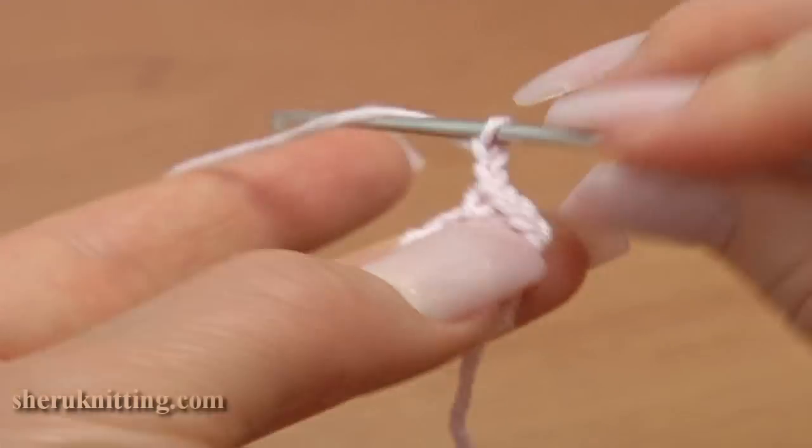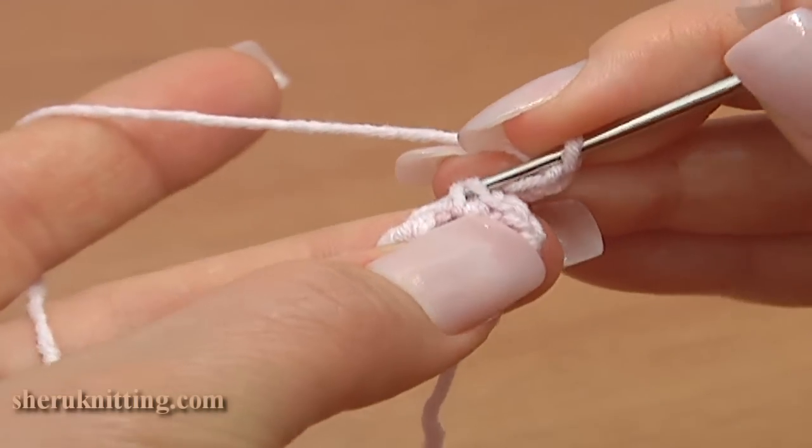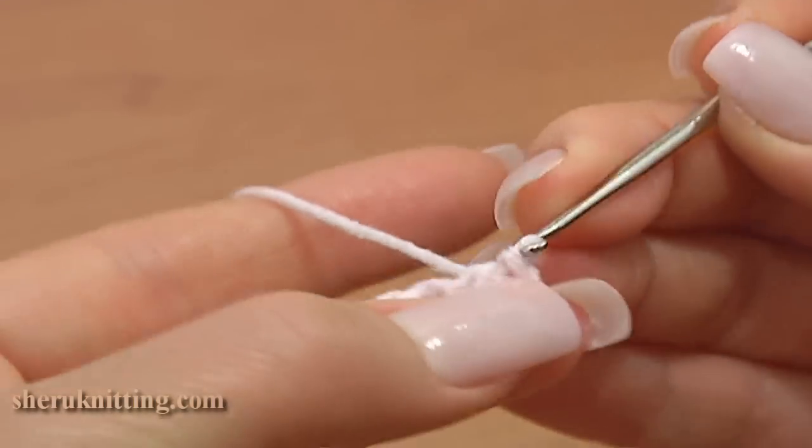Now make a 3-chain picot: chain 3 and a slip stitch in 2 loops of single crochet.